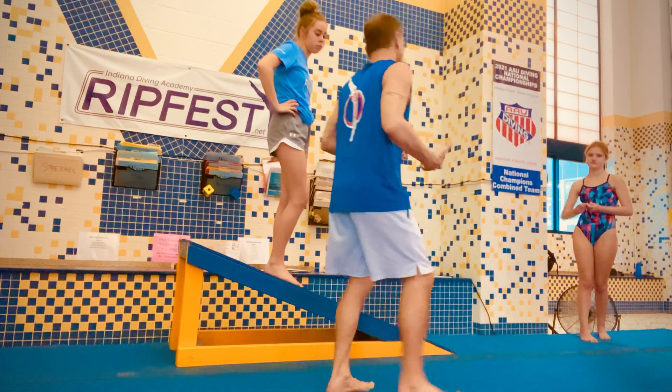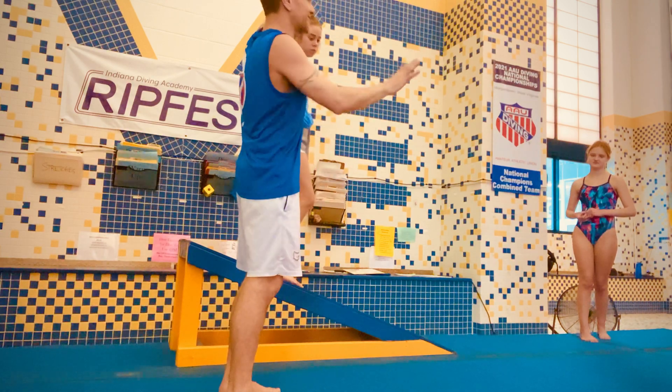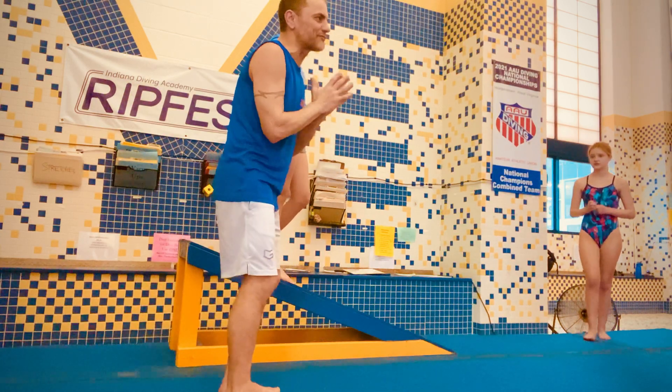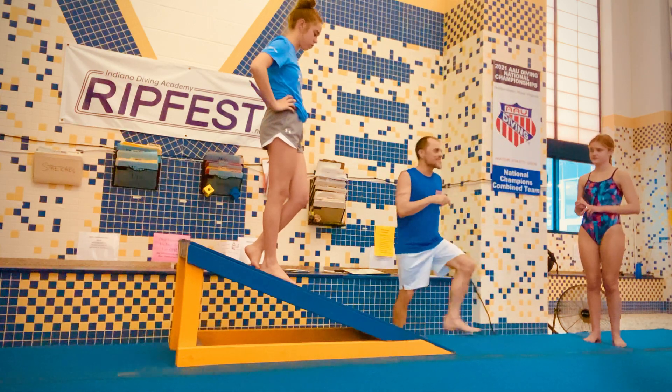It deducts points, because distance is an issue in diving. Height is also something we want to gain. So we have to maximize that by getting the best balance. Balance comes first — balance, motion, timing, distance, and power. If you're not in balance, nothing else matters.